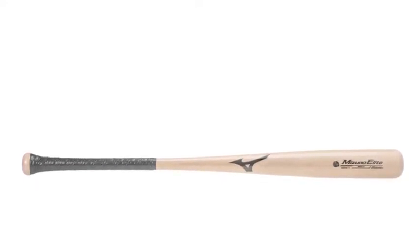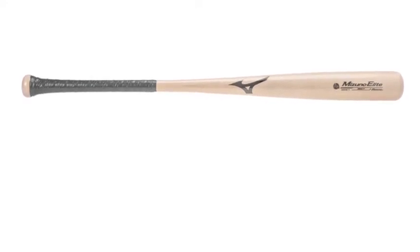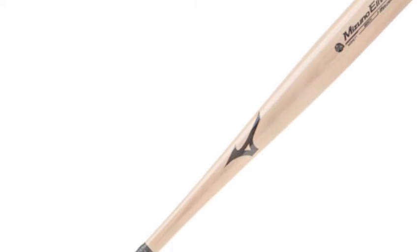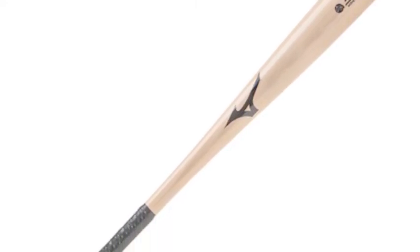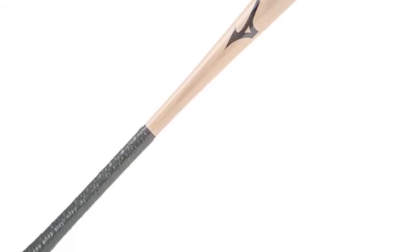Mizuno proves that Beechwood is an excellent option for bats, because of the extremely great quality that comes with the Beech Elite. You also get an extremely great look to your bat — Mizuno gives you a professional furniture-grade finish to your new Beech Elite bat.